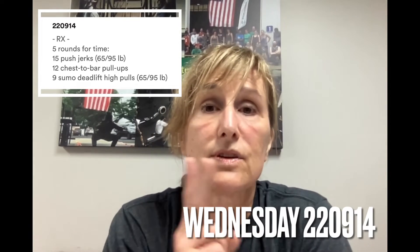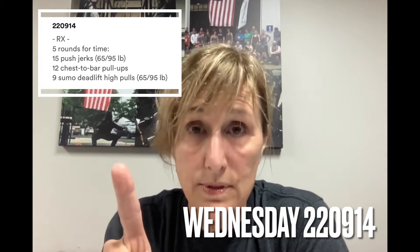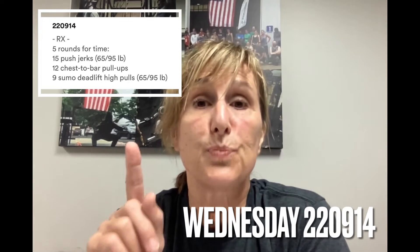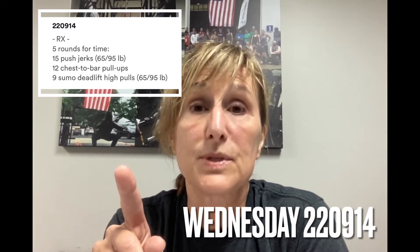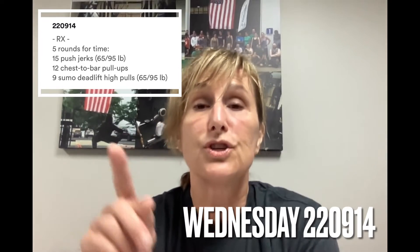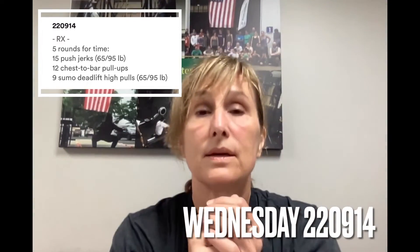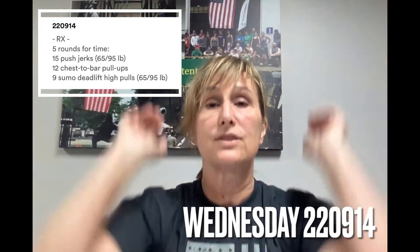The coaches are going to be focusing on two things during this WOD. Number one is maintaining the push jerk throughout. It's going to be faster and easier to do a push press, but that is not the intended stimulus of this WOD. Just to distinguish between the two: a push jerk means dip, drive overhead, land with your knees bent. A push press, on the other hand, is dip, drive, knees stay straight.